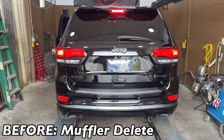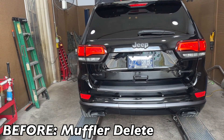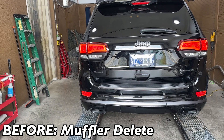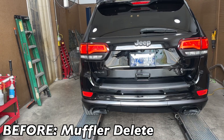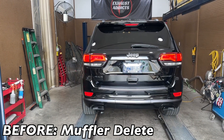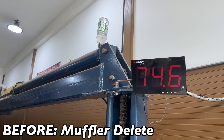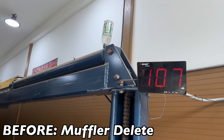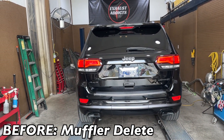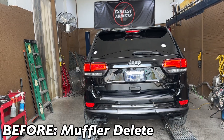Alright guys, we got a Jeep Grand Cherokee Limited X. This is what it sounds like before — it's got the 5.7 Hemi in it. It's got a mid muffler delete already on it. It's pretty loud guys, that sounds phenomenal. We're reading right at 109 decibels. Stay tuned guys, we're going to let you hear what it sounds like after we're done with it.